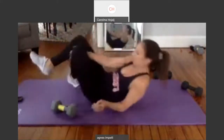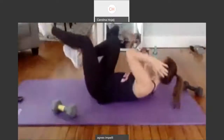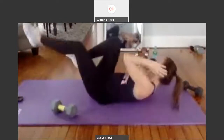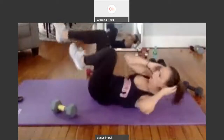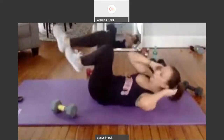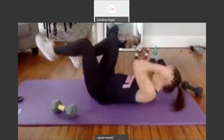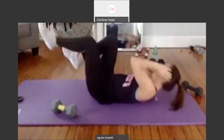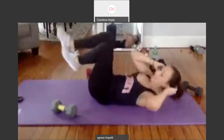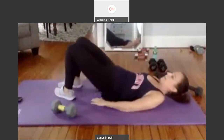Drop it down. Bicycle — elbow touches the knee. One. Two. We've got 30. Three, twist it. Four, tap it. Five. Six. Seven. Eight. Nine. Ten. One through six. Tap it. Seven — elbow to knee. Eight, nine. Ten more. One, two, three, four, five. Six. Seven. Eight, nine. Ten. Bring your hands under your hips.